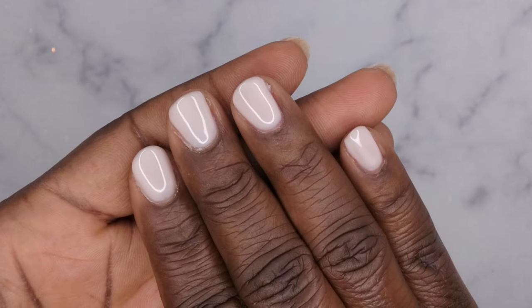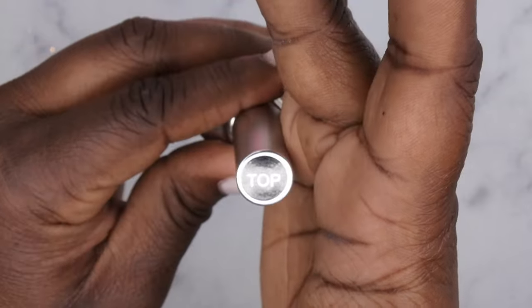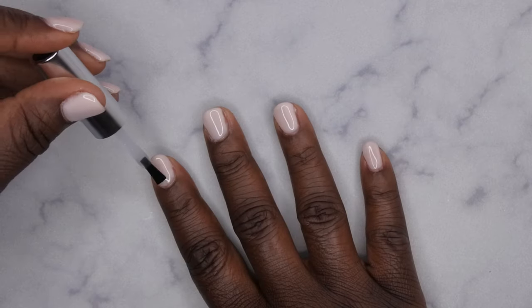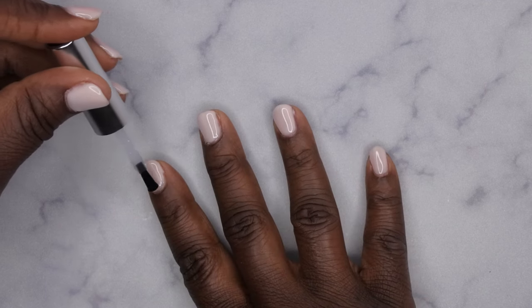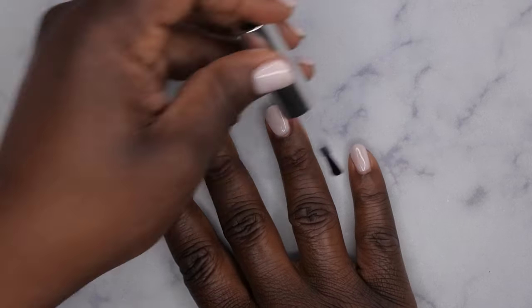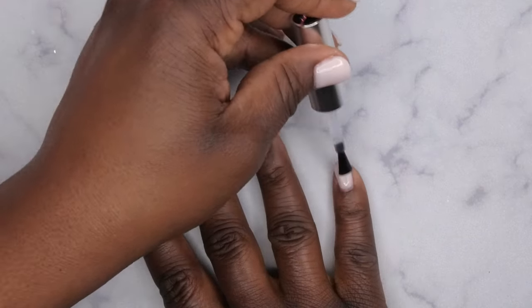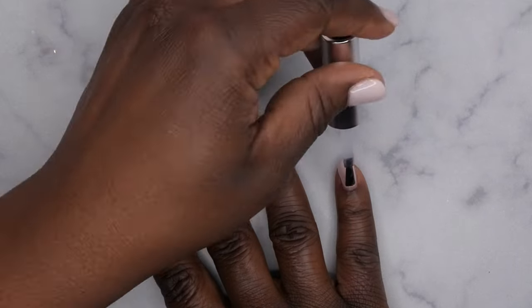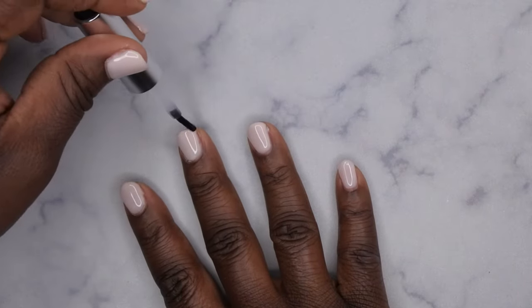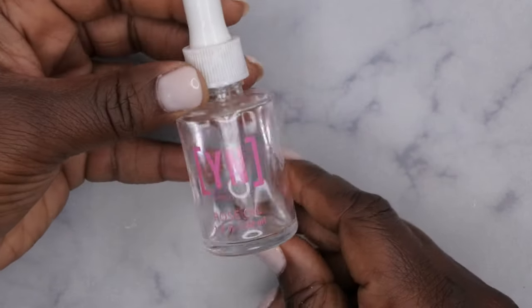This is what two coats of the polish looks like. Now I'm going in with Gaioyi top coat — I've really been enjoying products from this brand. I also used their peel-off base coat for this set. The quality is really good, the consistency is really nice, and it lasts a long time. I've done a wear test with this no-wipe top coat and gotten almost over a month of wear with no scratching or dulling. It's really affordable on Amazon — I think it's like six or seven dollars for the base and top coat.